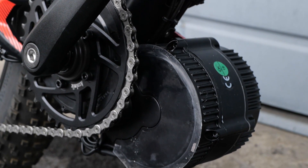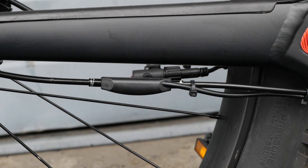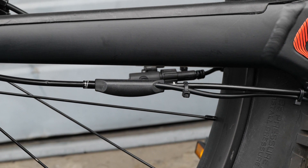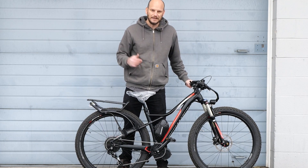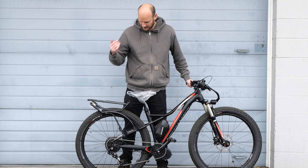We've got the BBS02 750-watt motor. We went with the 36-tooth chainring, and it's also got the gearshift sensor — we put that on every single bike we build, pretty much. It's just a nice safety feature. You don't need it, but I strongly recommend it. Same thing goes for the brake cutoffs — you don't need it, but I strongly recommend it.